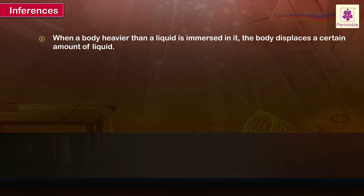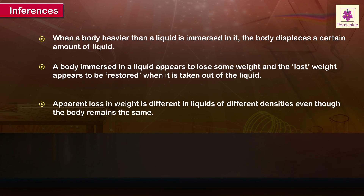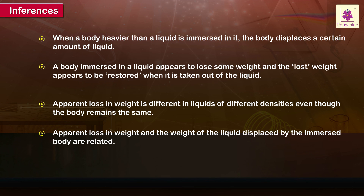Inferences: When a body heavier than a liquid is immersed in it, the body displaces a certain amount of liquid. A body immersed in a liquid appears to lose some weight, and the lost weight appears to be restored when it is taken out of the liquid. Apparent loss in weight is different in liquids of different densities even though the body remains the same. Apparent loss in weight and the weight of the liquid displaced by the immersed body are equal.